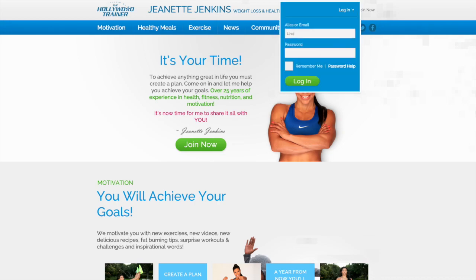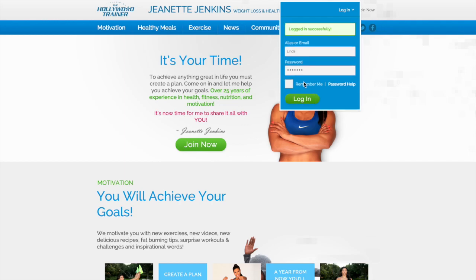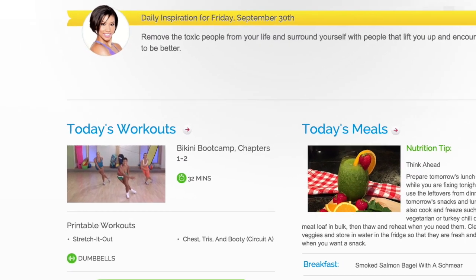Once you become a member of the Hollywood Trainer Club for only $20 a month, you sign in and every day we provide you a workout of the day.